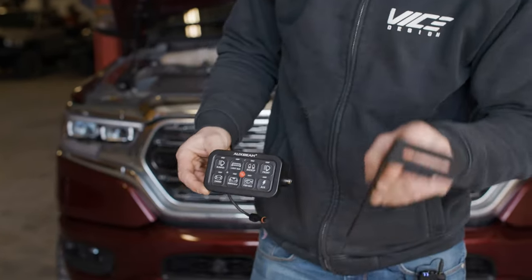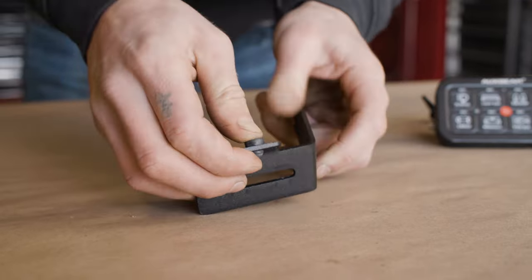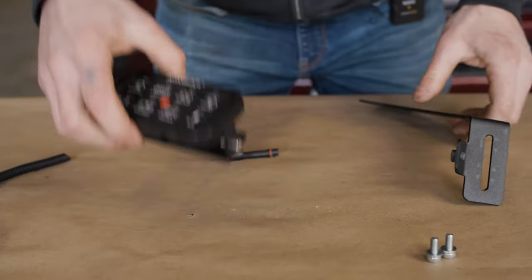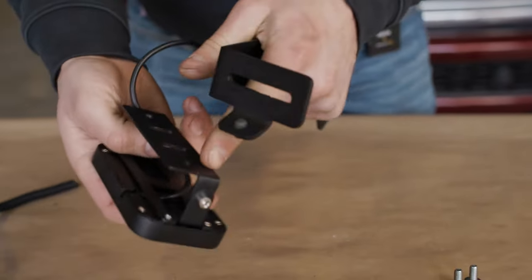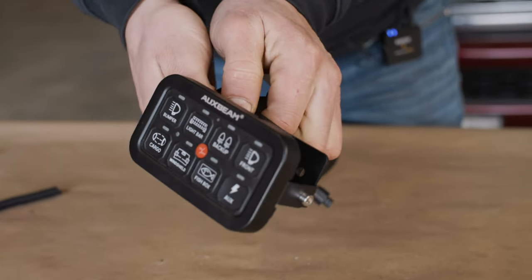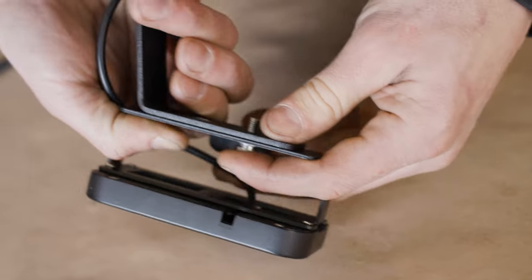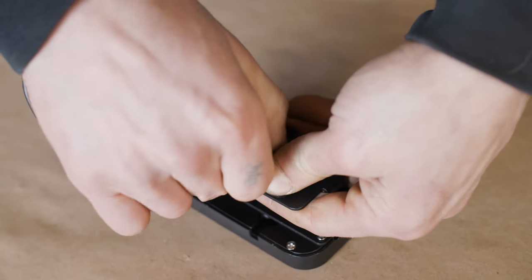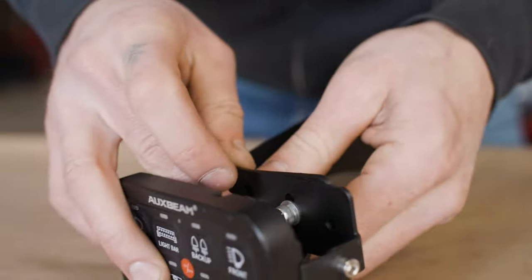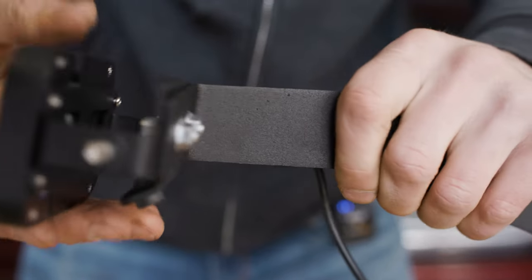We're now ready to install the 8-gang button panel onto the VICE interior bracket. First thing to do is install the rubber grommet onto the bottom of this bracket, just like you did on the engine bay bracket. Next, install the 8-gang switch panel onto our interior bracket — this already has the factory aux beam bracket attached. Hold these together, grab the supplied 6mm by 14mm fasteners, slide it through the slot and retain it in place with the M6 flange nut. Do this again for the other side. Leave these finger tight so you can adjust once it's in the truck.